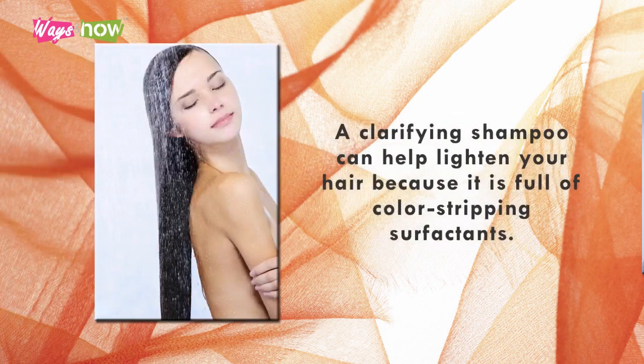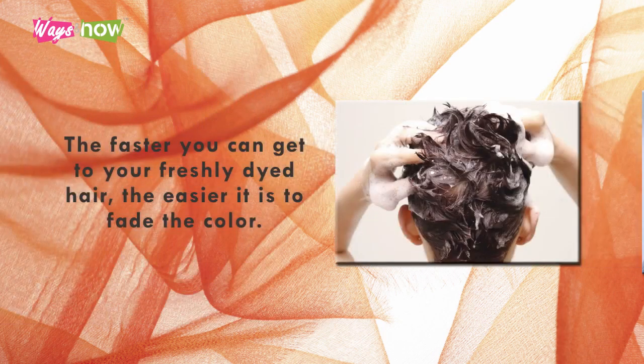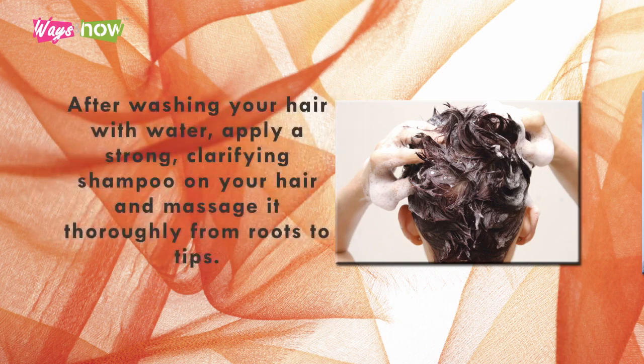1. Shampoo Your Hair. A clarifying shampoo can help lighten your hair because it is full of color-stripping surfactants. To use a clarifying shampoo, wash your hair as soon as you can after dying. The faster you can get to your freshly dyed hair, the easier it is to fade the color. After washing your hair with water, apply a strong clarifying shampoo on your hair and massage it thoroughly from roots to tips.